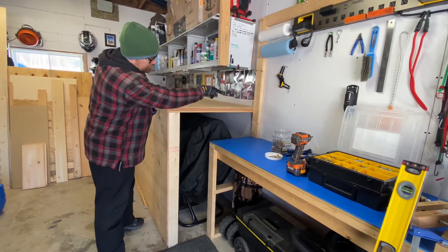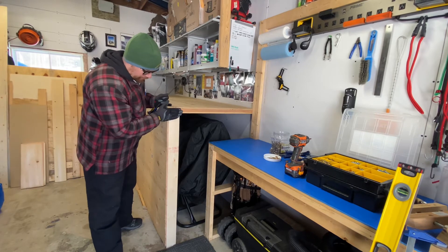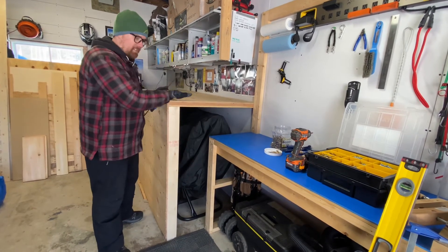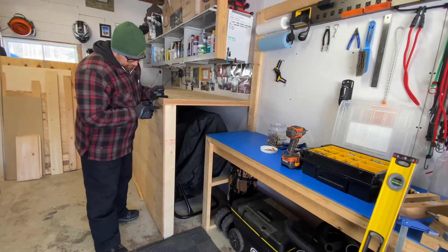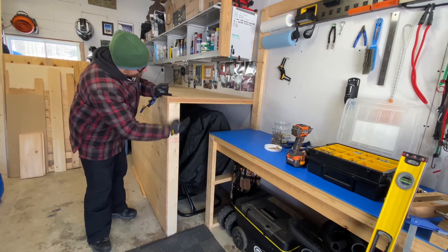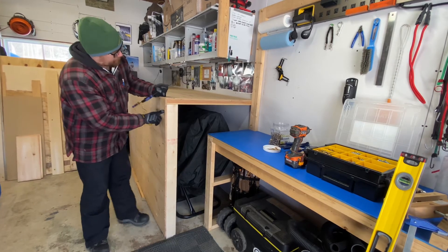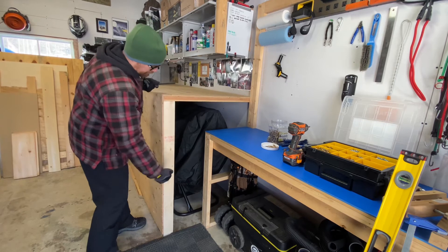Then a two-by-four underneath on its flat edge can butt up to the edger board as well as this guy — tie it all together. Then you take a two-by-four on its edge, go straight down from that, keeping it level, down to your floor. Then I took another sheet of plywood and put it this way, tacked all that together, so you have basically two two-by-fours and two pieces of plywood butting up to each other on that ledger board — you're creating a bit of an L-frame.